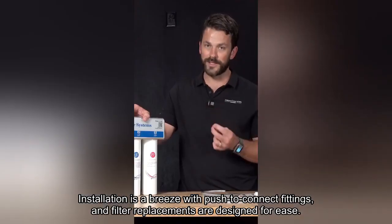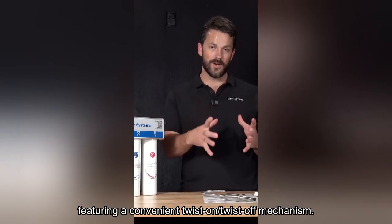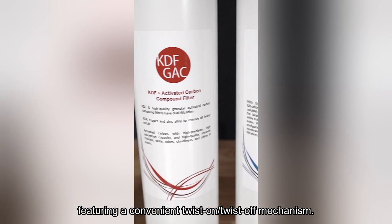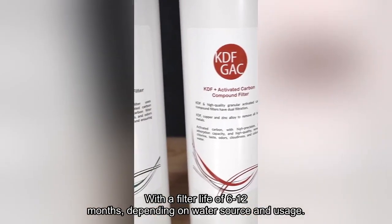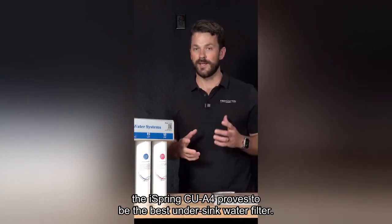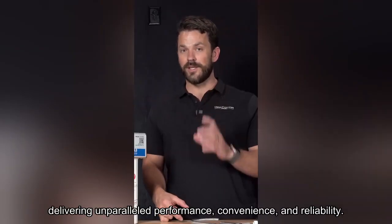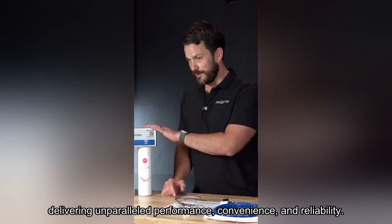Installation is a breeze with push-to-connect fittings, and filter replacements are designed for ease, featuring a convenient twist-on/twist-off mechanism. With a filter life of 6-12 months depending on water source and usage, the iSpring CUA4 proves to be the best undersink water filter, delivering unparalleled performance, convenience, and reliability.